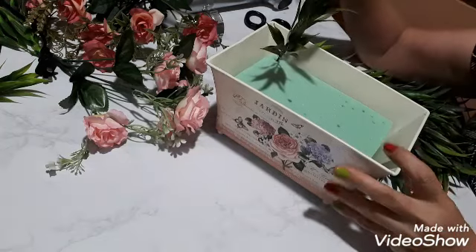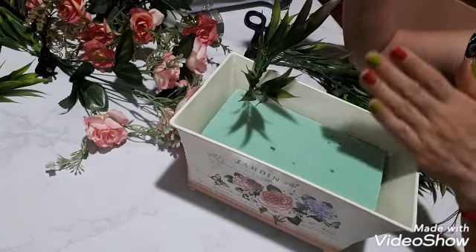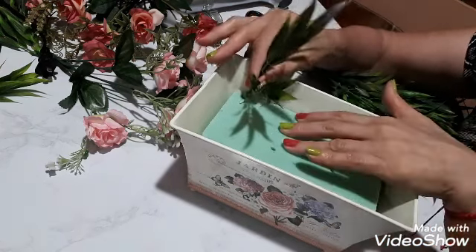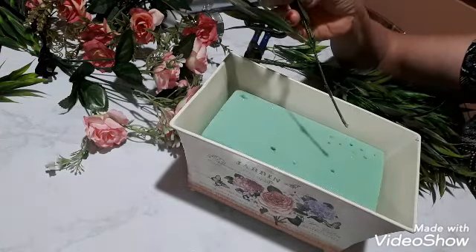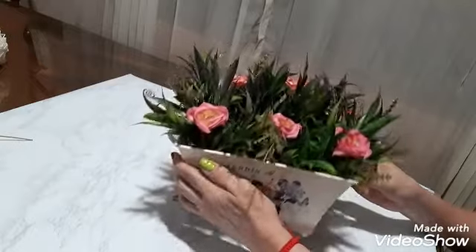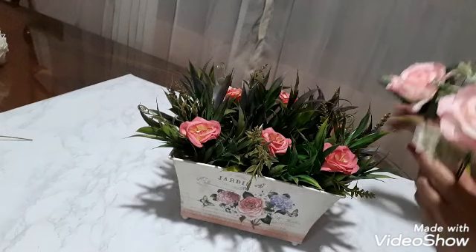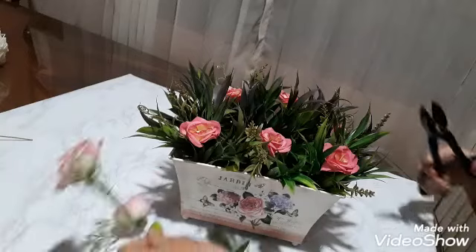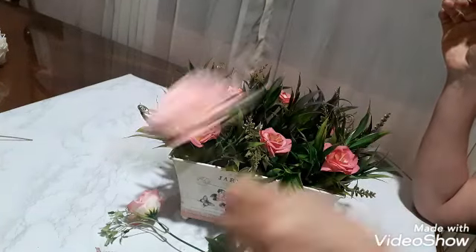¡Hola, hola amigos y amigas! Hoy vamos a decorar esta linda jardinerita de una forma muy fácil. Ya le puse su oasis, que es donde vamos a pegar nuestro follaje, que en todo lugar podemos encontrar. Ya ustedes vieron en el primer videíto los materiales que vamos a necesitar. Así que yo voy a meterle todas las ramitas de este tamaño, porque la necesito que sea de un tamaño parejito — no alto, bajo y medio, sino de un solo tamaño — y ya ustedes van a ver por qué. Entonces yo me quedo cortando mi follaje de este mismo tamaño todo y volvemos.